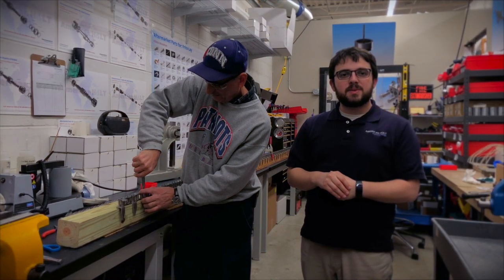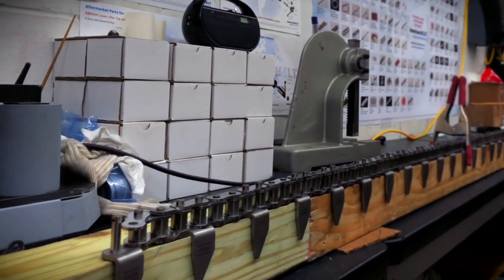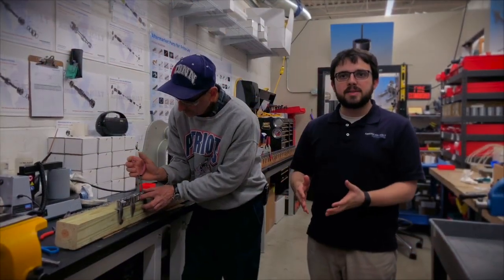Our last SMED example is the feed chain — that's the chain that drives the conveyors of cans coming from the filler to the seamer. A feed chain rebuild is a long and complex process, and it can change depending on how far apart your filler and seamer are. You can see there are fingers on here and chain links — all this stuff wears out. It's difficult to replace these parts individually, so what we recommend is replacing it all at once.